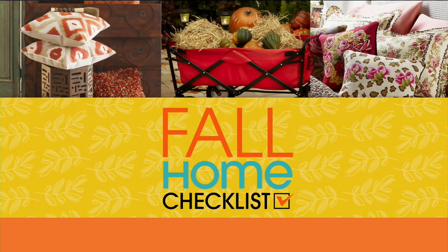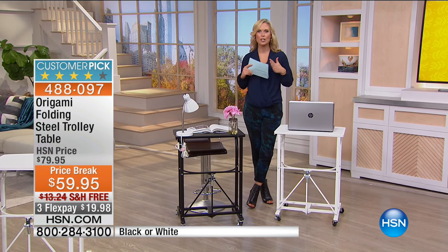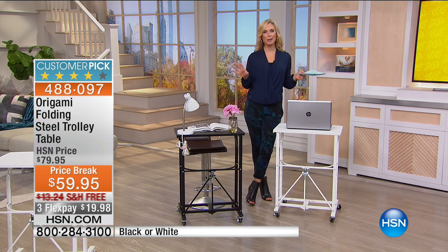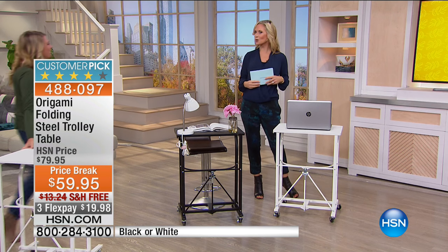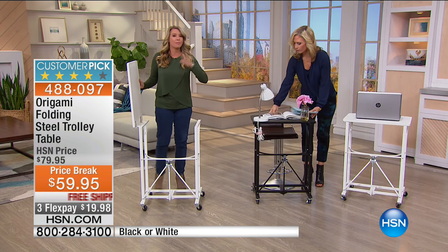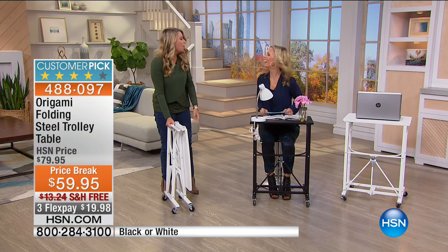We are moving on to more organization solutions, and we love Origami here at HSN: it's quality, sturdy, and easy to open, close, and tuck away when not in use. We have Miss Tracy Rosa joining us, and we're starting with the Origami Folding Steel Trolley Table. It looks like a portable desk but can be used for so much more. First, let's talk about why we love Origami: easy, convenient, no assembly required. This is how it comes to your house — flat-packed.